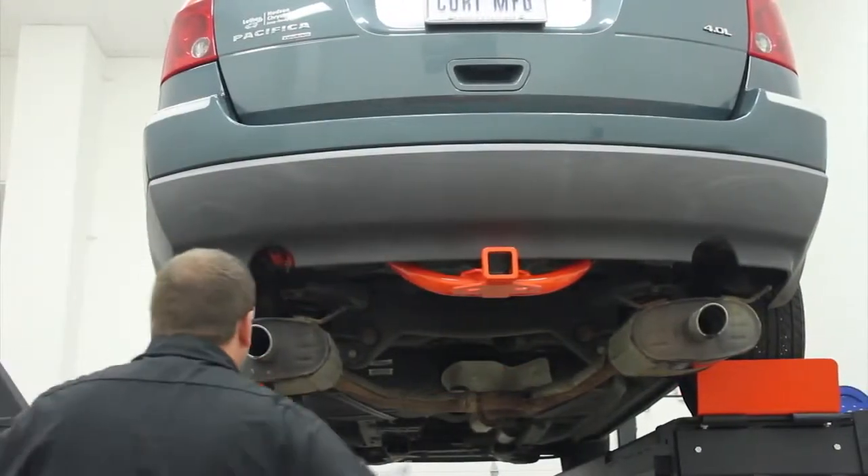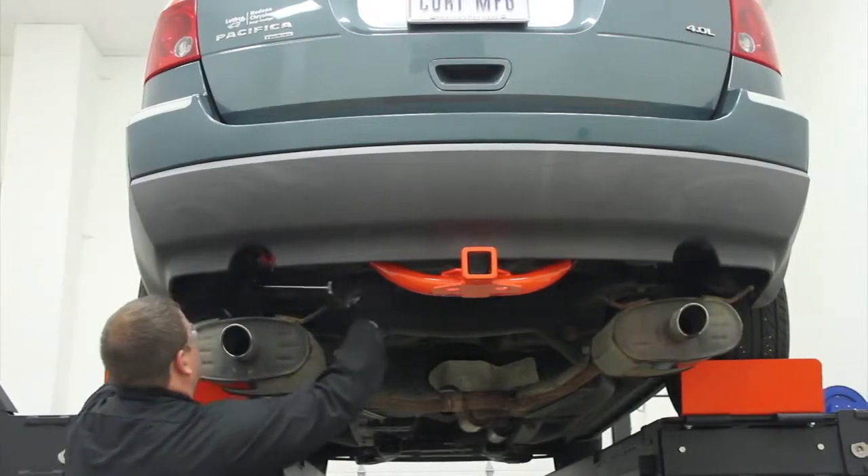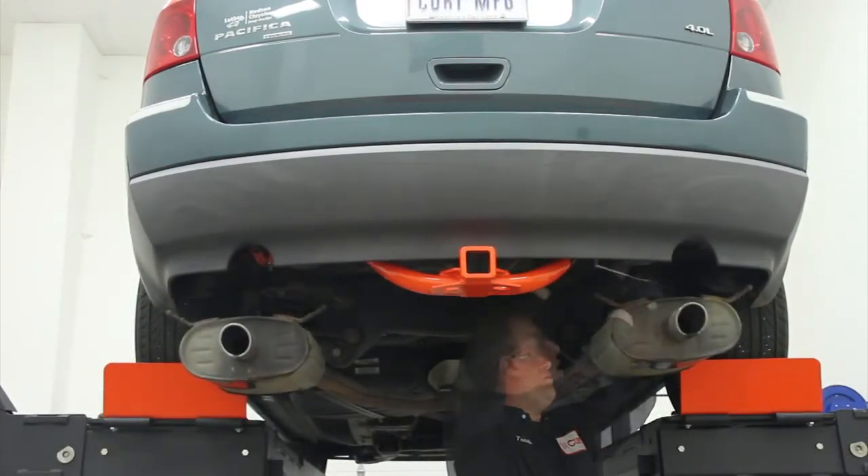Now that all of your hardware is in place, torque all half inch fasteners to 75 foot pounds and the M12 fasteners to 88 foot pounds.